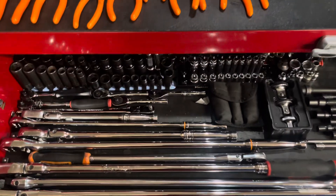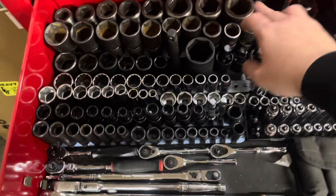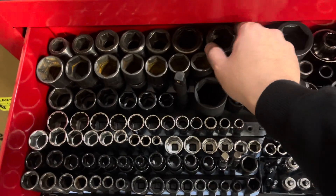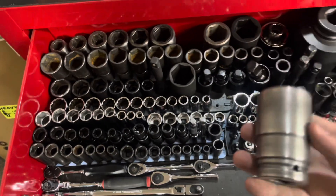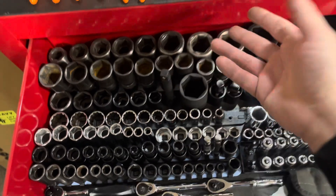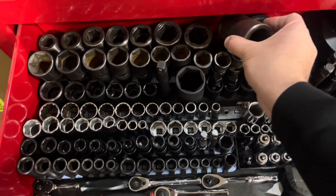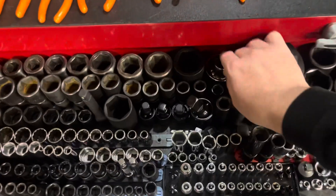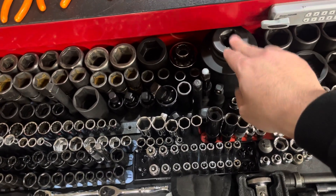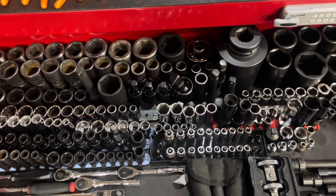Next thing I got was an 8-piece three-quarter drive Snap-on socket set — it goes from half inch down to three-quarter. I mainly got this for work, but I don't really need it every day so I figured I'd just bring them home. I have some shallow three-quarter sockets at work, so I just have the deeps here at home. It does have one Mac inch-and-five-sixteenths, but everything else is Snap-on. I also got some extra Snap-on 12-point three-quarters and a deep two-and-three-quarter pinion socket — all deep sockets. Rather than clog up my workbox, I'll always have them at home and take them back if I need them.